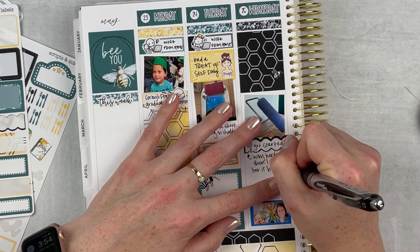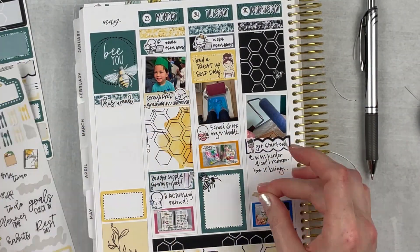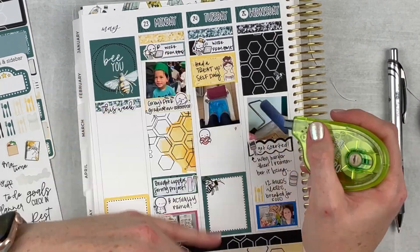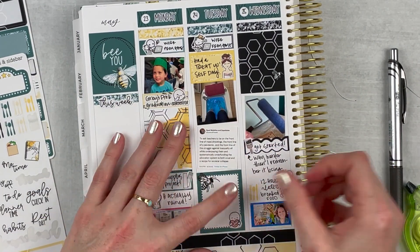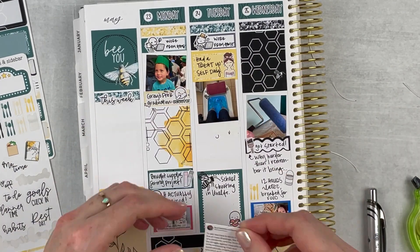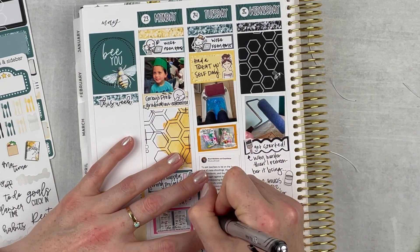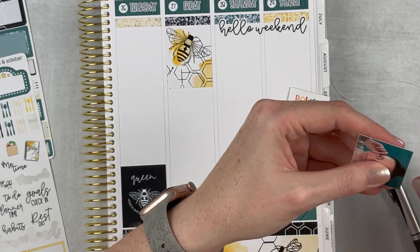On Wednesday I got started on my bedroom project. I kind of forgot how much energy and time painting takes — I hadn't painted in three or four years. I got most of the painting done that day. Taking a little detour back to Tuesday — I wanted to include more about the school shooting because it was really on my mind all week. I was probably consuming too much media, but I wanted to remember it in my memory planner, so I shifted things around and included a tweet that really spoke to me.